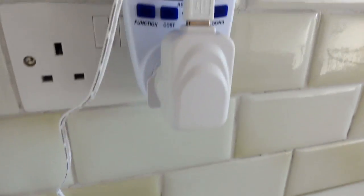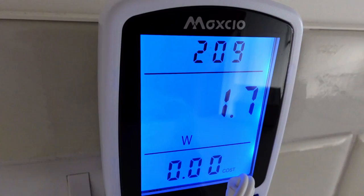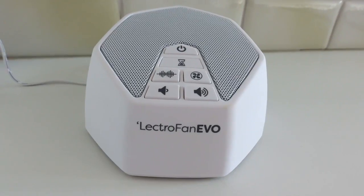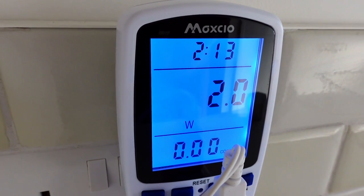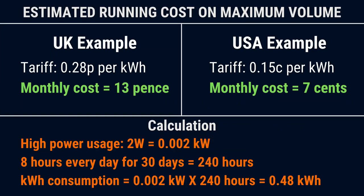Talking of power, the power consumption and running costs of both is very low. I measured them both for two hours with a power meter, and neither of them even reached one pence in cost. The high power usage of both was two watts when I left them running on maximum volume. So by my rough calculation, if you left them running on maximum volume for eight hours a day for 30 days, and you pay 28 pence per kilowatt hour in the UK, the monthly running cost would be around 13 pence. Or if you're in the US and you're charged 15 cents per kilowatt hour, they would cost 7 cents per month to run.